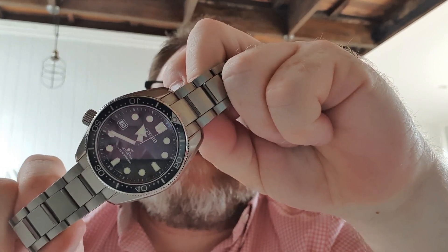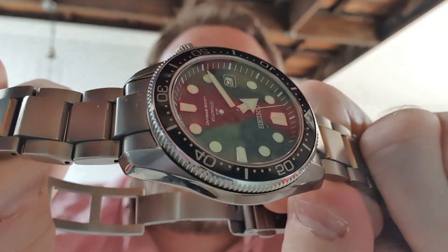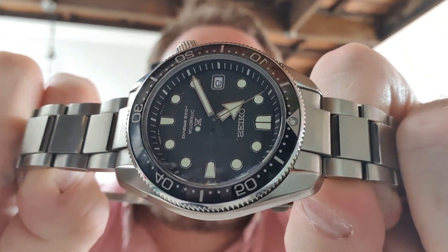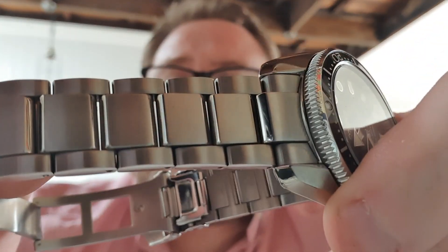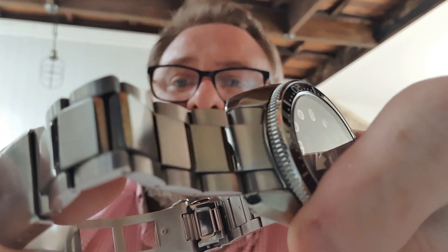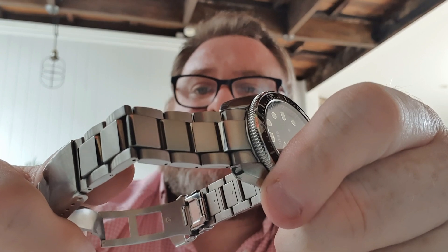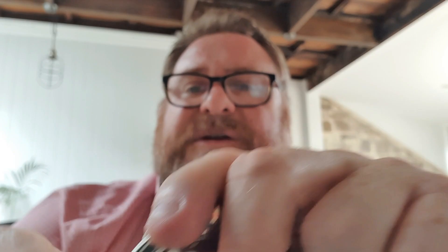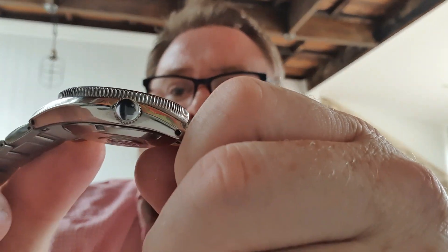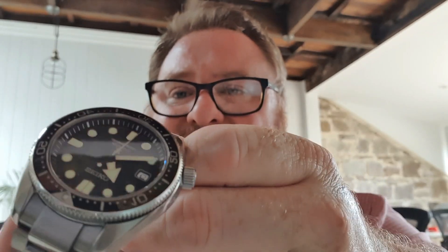It has the 6R15 movement. It has an aluminium bezel with a sort of lacquer gloss on the top of it. It is a Dia-Shield coated bracelet, and it has a sort of angled oyster-style bracelet.